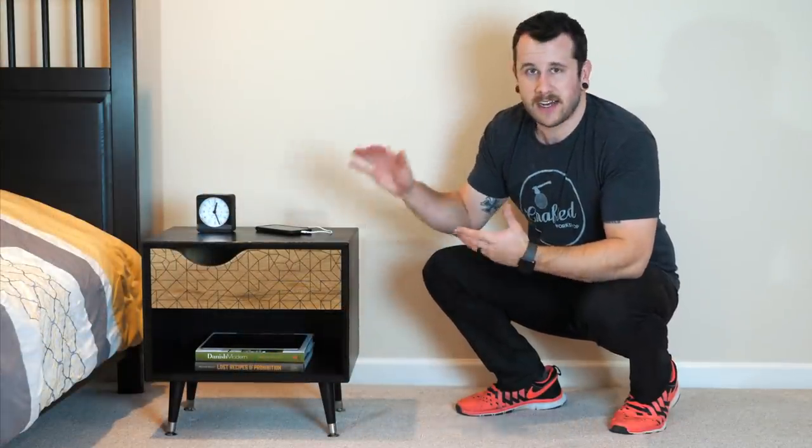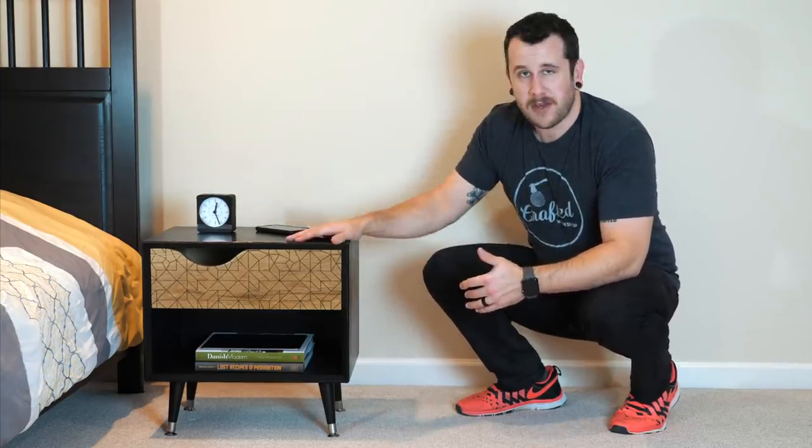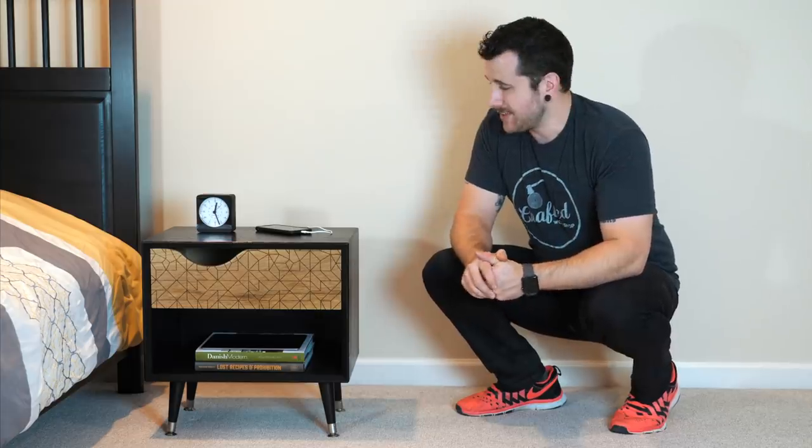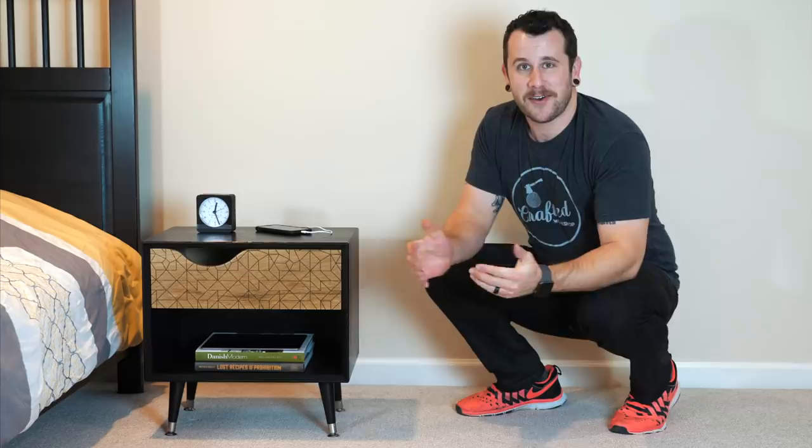This style is perfect. I kind of built it to the height of our bed and it matches pretty much perfectly. I built a pair of these for our master bedroom and I'm just excited to finally actually have a nightstand on my side of the bed. So let's go ahead and get started with the build.